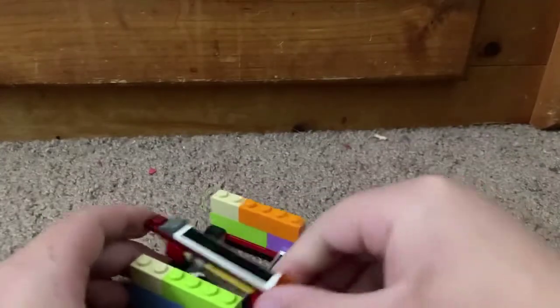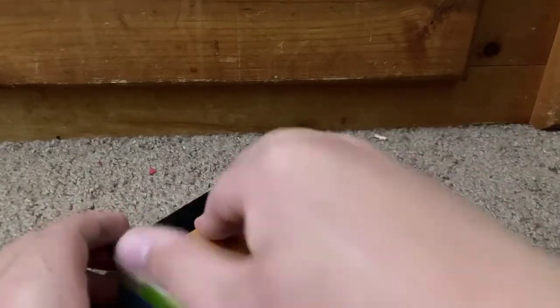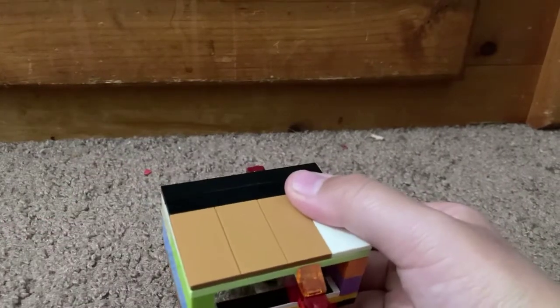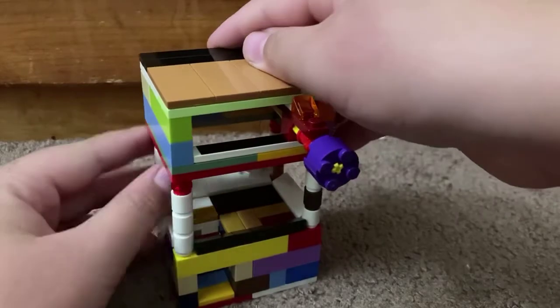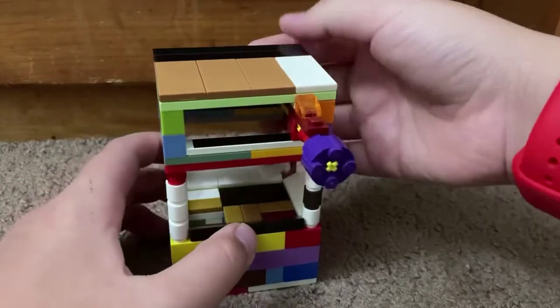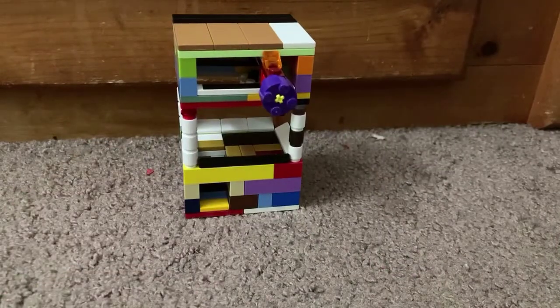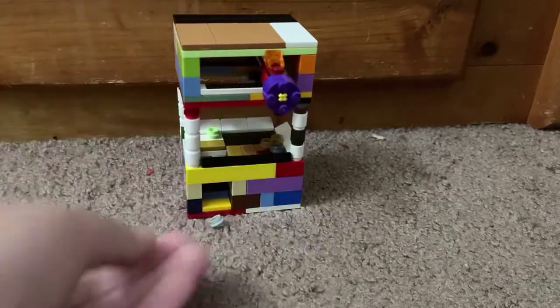I just put back the mechanism here, which is kind of hard because the mechanism is really weak. Plopped that back in. I'm gonna do another demonstration to get a clearer version of it.